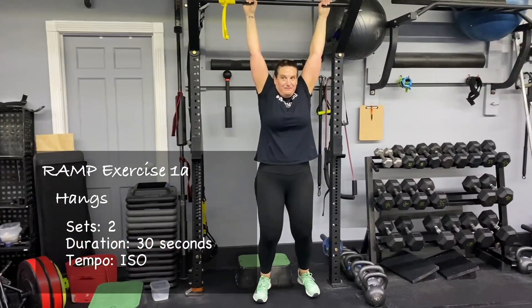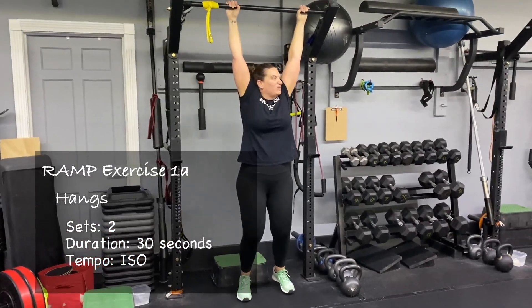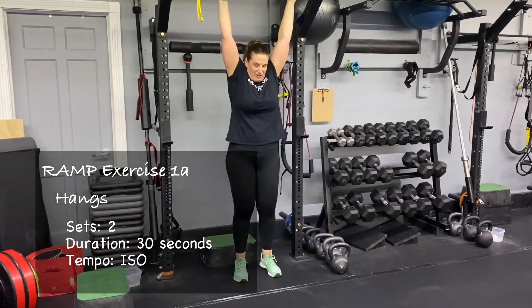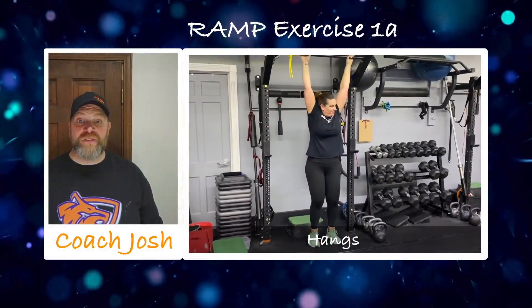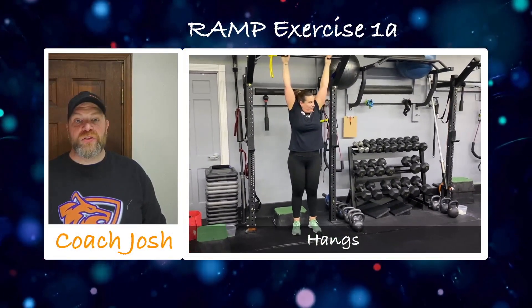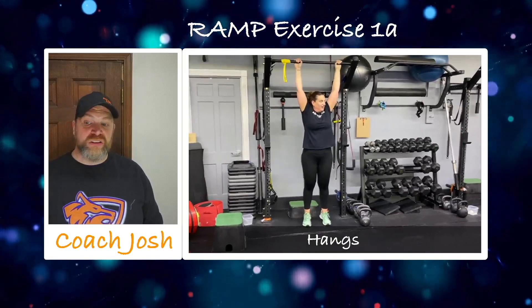Challenge yourself on this. Obviously there are boxes if you need to use them to support yourself a little bit, but the only way you're going to get better at these is by challenging yourself to make them tough. It's only 30 seconds at a time — there's a lot you can get out of this one. So we got 30 seconds on those hangs.